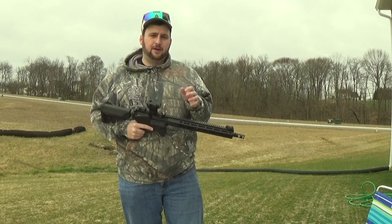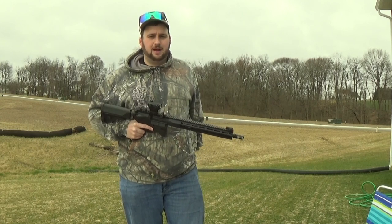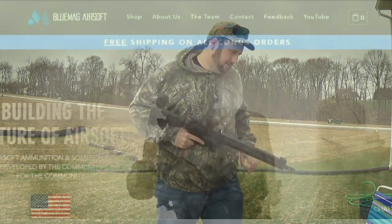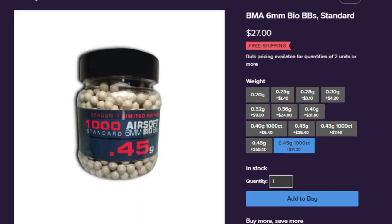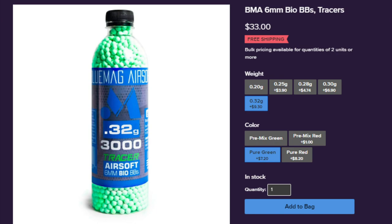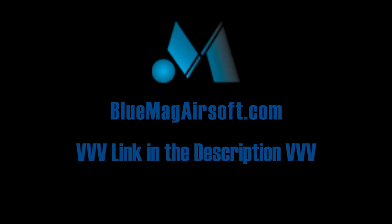You're probably wondering where I got the sight protector — stick around for the sponsors: Blue Mag Airsoft and Jackal Tactical. Blue Mag offers great quality BBs at awesome prices, everything from .20s all the way up to .45s, tracer and mixed tracer BBs up to .32g, all biodegradable, with bulk pricing and free shipping. Swing by BlueMagAirsoft.com or pick them up at your local retailer — link in the description.